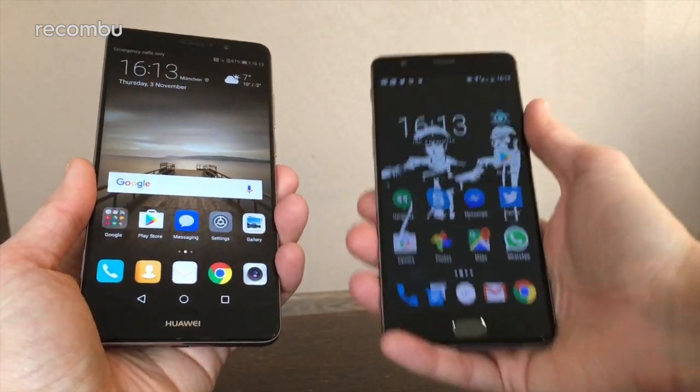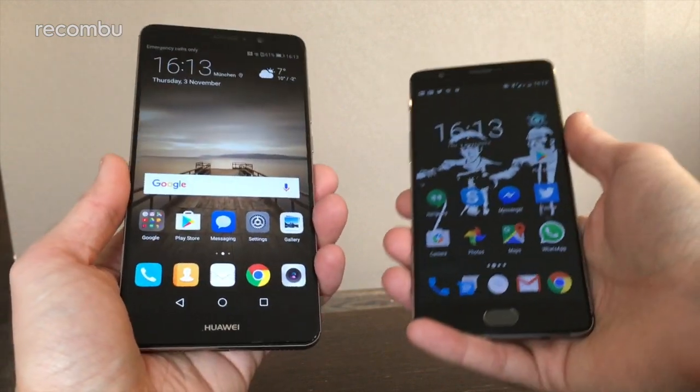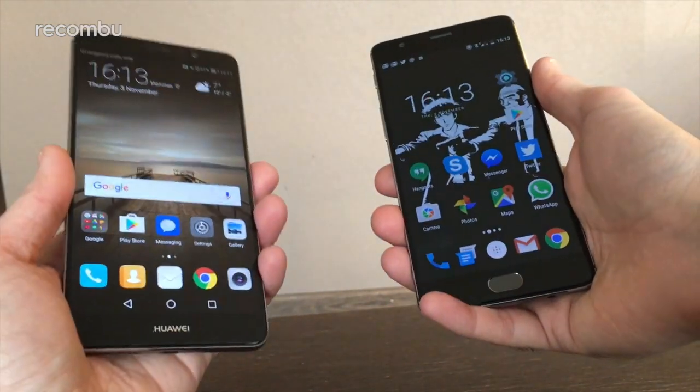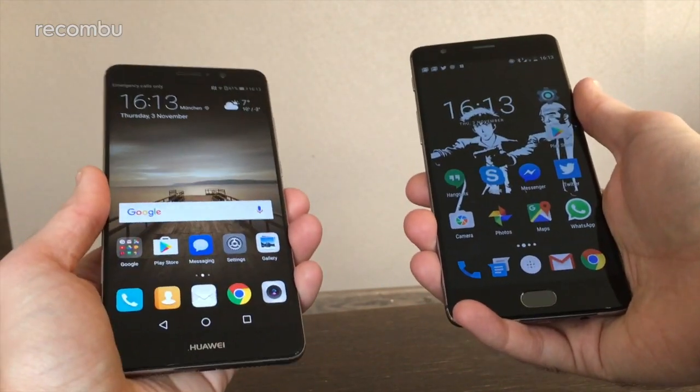Hello everyone, this is Chris from Rokombu. I got up just before 4 this morning to come to Munich for the launch of the Huawei Mate 9 — this beast I'm holding in my left hand. It's a 5.9-inch phablet rocking premium specs.